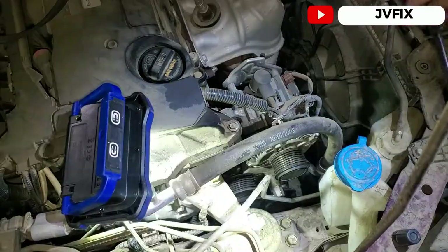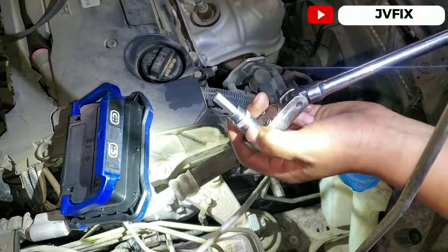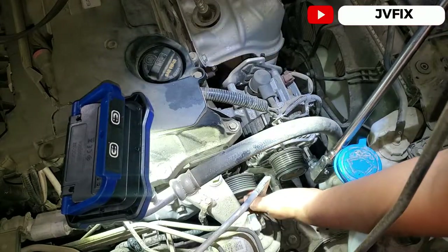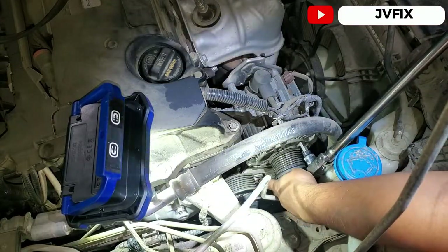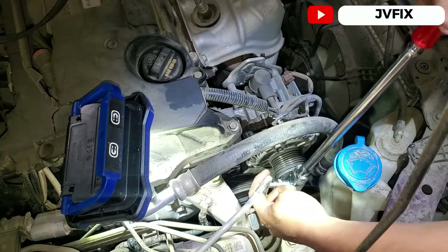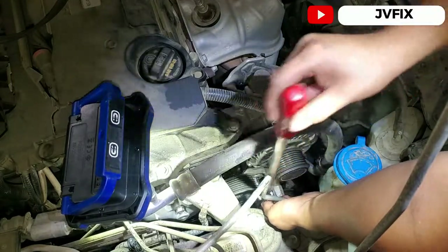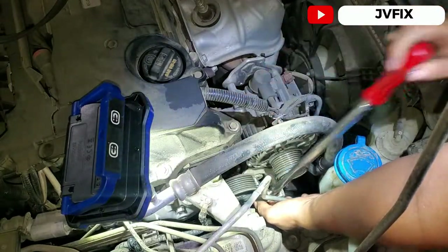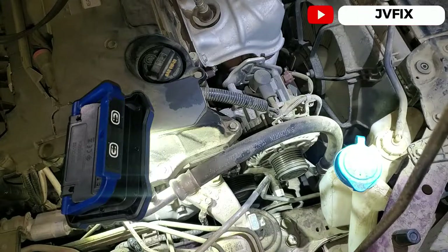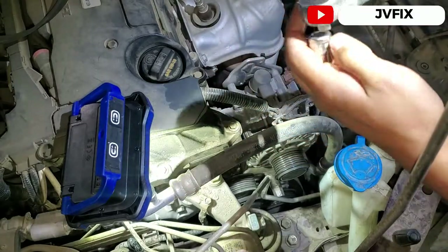To remove the tensioner we're going to need an H8 Allen socket. I pretty much have it loose already. The bolt is going to be between those two pulleys — there's a hole in there and you insert the Allen like that. It's going to be a little tight. The other bolt is at the bottom and you'll need a size 12mm for that one.